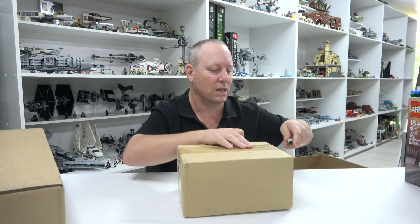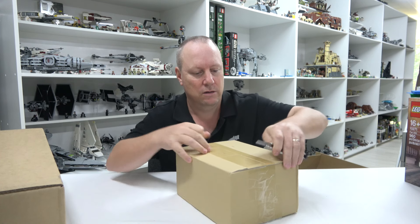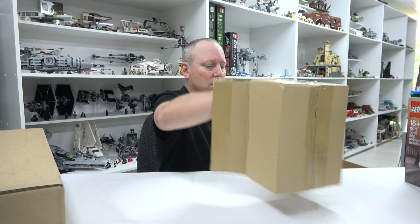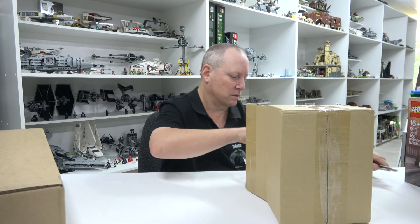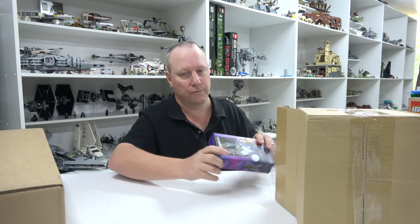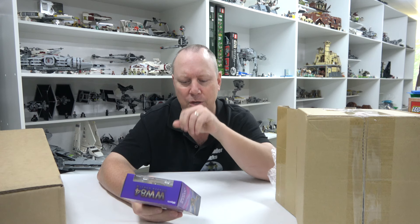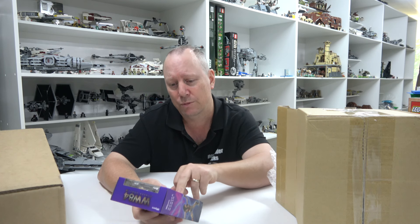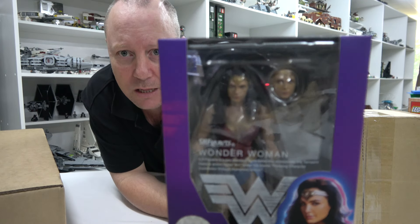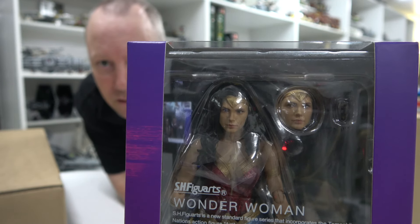Let's do the action figures before the last box. I can't even remember where I got this one from — it was from Nin Nin Games. These are both Figuarts figures. I got the Wonder Woman 1984 figure. I wasn't going to get this one because I already have the older Figuarts Wonder Woman and also the Mezco Wonder Woman.